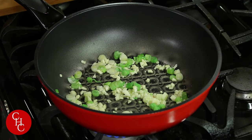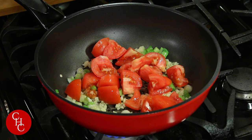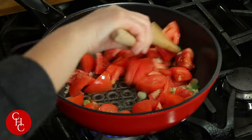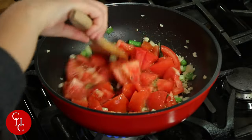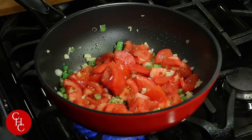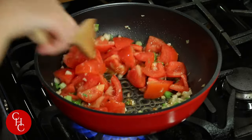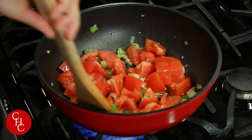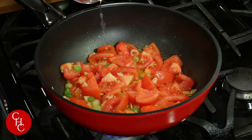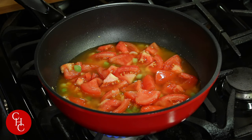Now we're going to add tomatoes. Add some salt so you can get the juice out. Sauté for about a minute. Now we'll add water — just enough to cover the tomatoes, less than one cup. Then we're going to bring this to a boil.